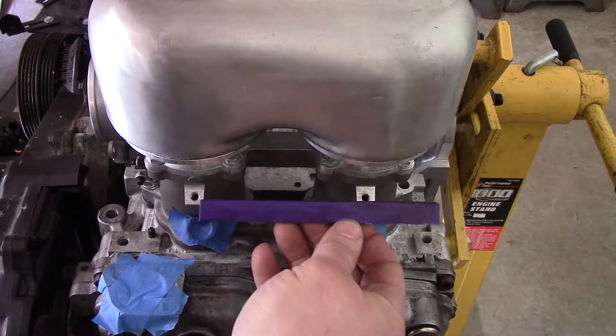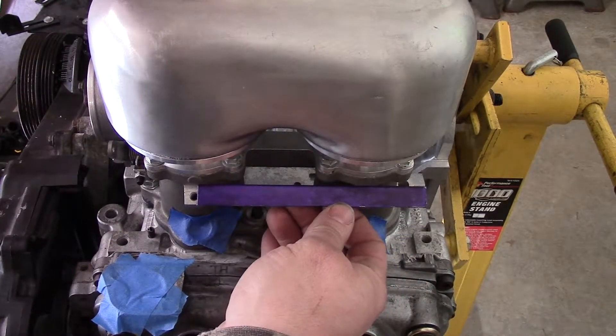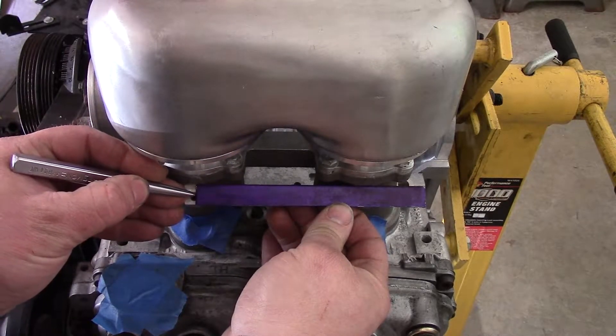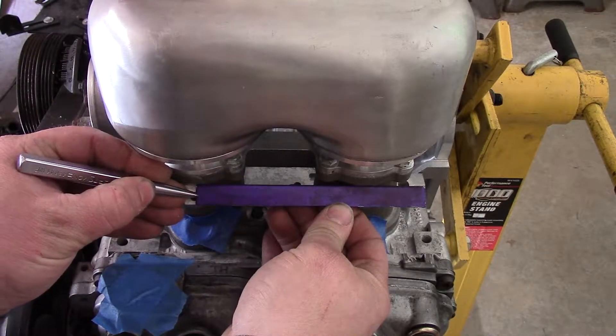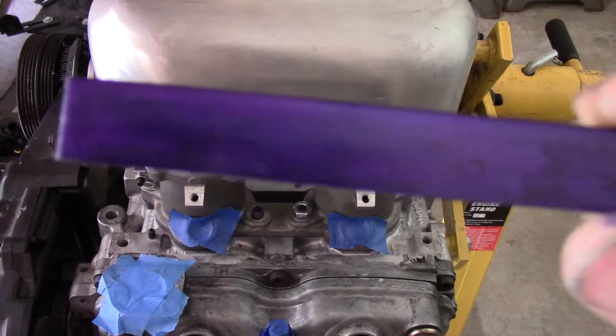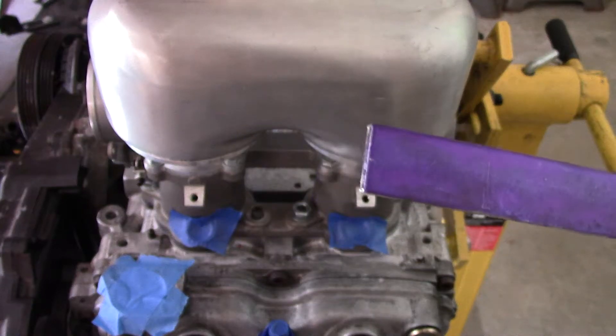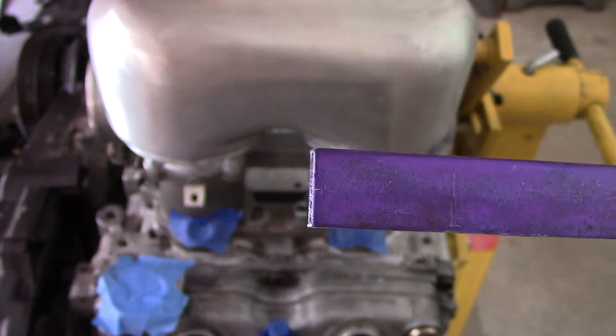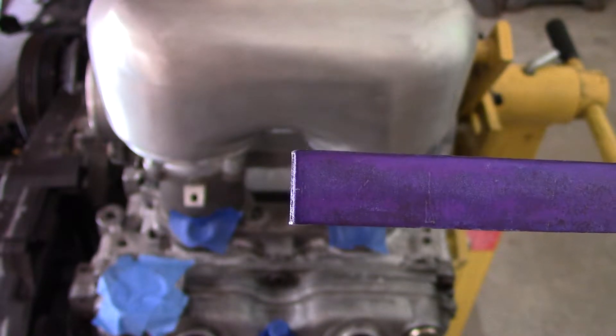Alright, since we got the layout fluid all dried up, let's make a mark or two. Trying to get this centered. That looks pretty good right there, and I don't know if you can see that, but I made a very small center mark on where I want the center line to ride.